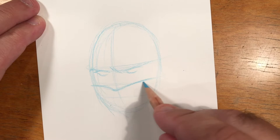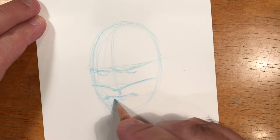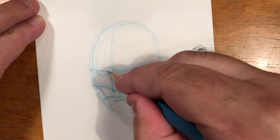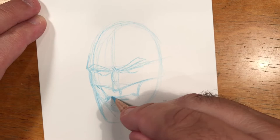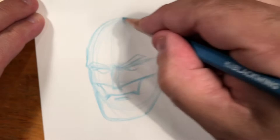How far you want to go with this stage is really up to you and depends on your own level of comfort. If you're not very certain of your drawing, you may want to do a little bit more at this stage, because these lines are light and represent less of a commitment. People who are more sure of their lines may get away with very little under drawing. It varies from artist to artist and is totally a matter of personal preference.